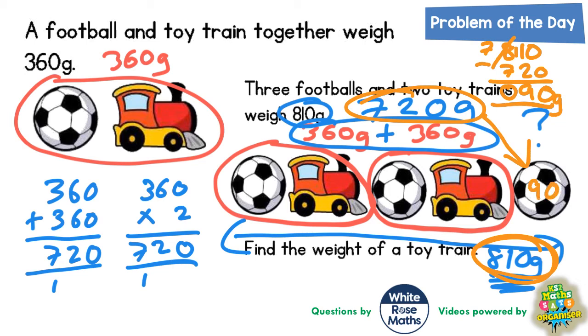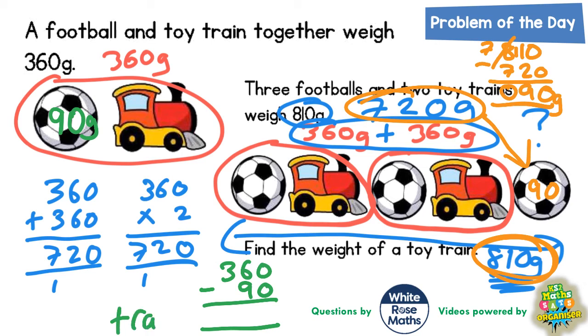But the question doesn't ask us for the weight of a football — it asks for the weight of a train. If the football is 90 grams and the football and train together make 360, we need to find the difference: 360 take away 90. 0 take 0 is 0, 6 take 9 we can't do, so borrow from the 3 — it becomes a 2, and the 6 becomes 16. 16 take away 9 is 7, and 2 take away nothing is 2. So the weight of the train must be 270 grams — final answer: 270 grams.